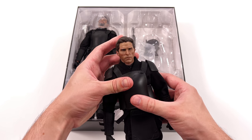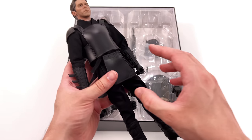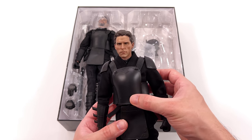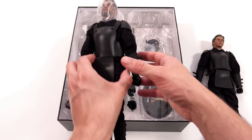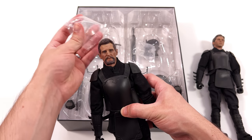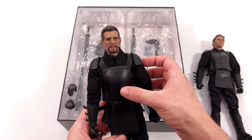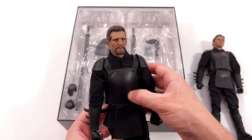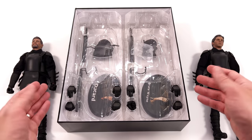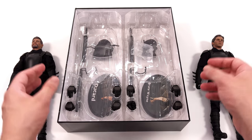Let's start off with Bruce Wayne first. In-hand impressions are pretty darn positive. I can already see a few flaws though, which we'll discuss throughout the course of the video. As for Ra's al Ghul — let me know in the comments which pronunciation you prefer. I'm pretty sure he's using the same underlying body; it's just the head sculpt that's different. Now let's get all their accessories laid out in the light box and take a closer look.